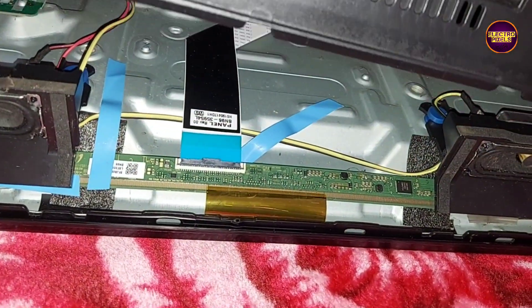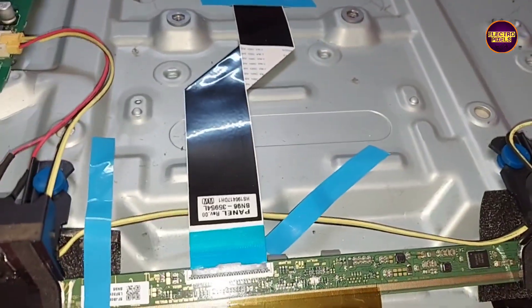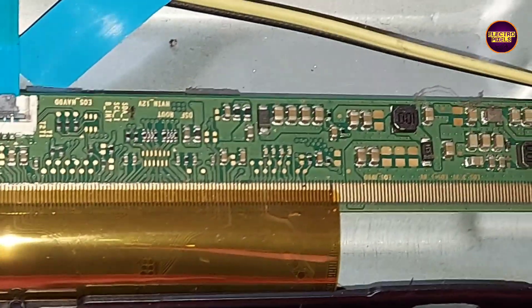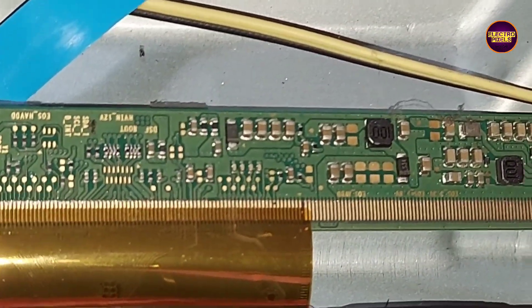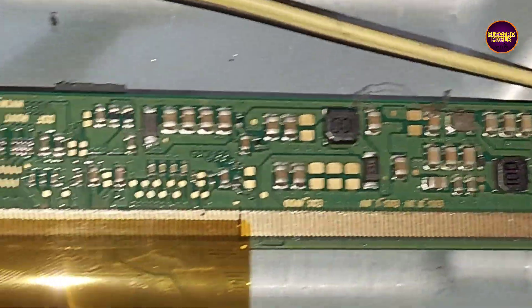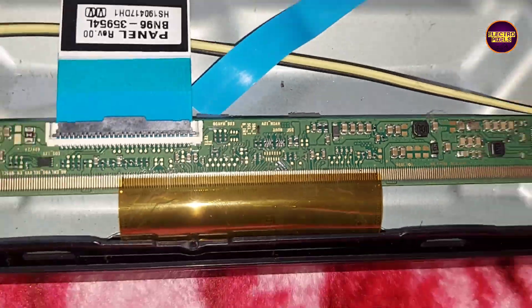This TV comes with a single board panel with SM4100 486 DCDC. Due to internal shorting in gate signals, the panel DC-to-DC IC goes into protection mode. Because of this shorting, the basic panel voltages will be missing. Let's use this multimeter to check the basic panel voltages.